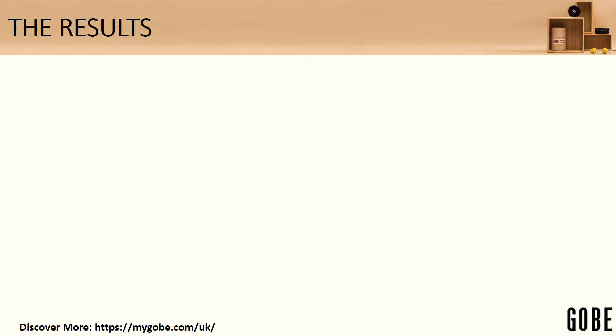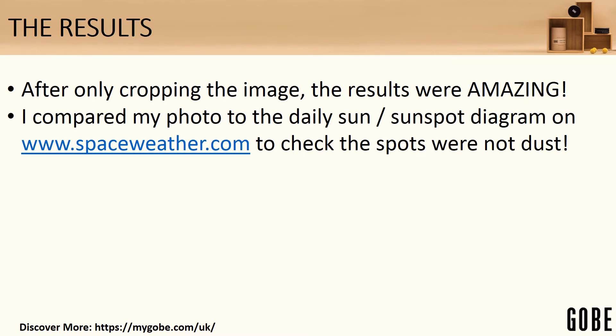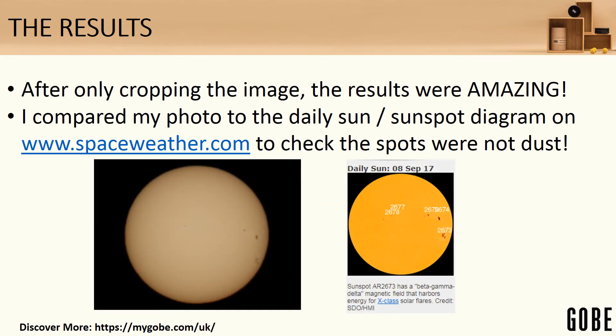The result of all of this was that after cropping the image I got a very good photograph. I then compared my image to the daily sunspot diagram shown on spaceweather.com, just in case what I'd photographed was actually dust — either on the outside of the filter, the camera lens, or somewhere inside my camera. And lo and behold, it wasn't at all; the sunspots matched perfectly, which was a very pleasing result.